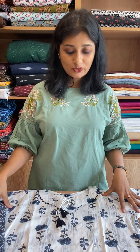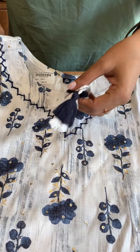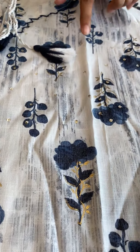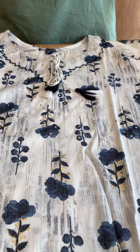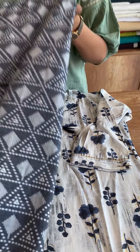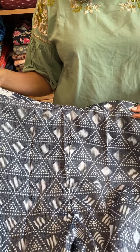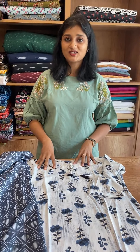Top and bottom same design — round neck with slip pattern, tie, and sequence work. The color combination is off-white and midnight blue with digital print and lace work on the sleeve. The bottom is deep midnight blue combination with front and back elastic. The rate is 1495 and size is available medium to double X.